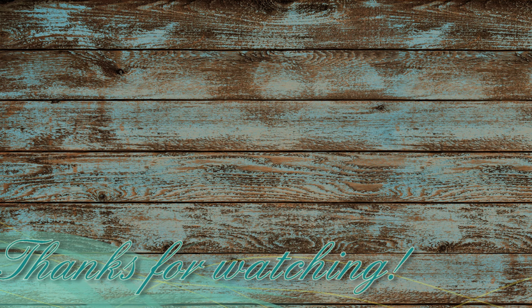I hope you guys enjoyed this video. Thank you so much for watching and I will see you on the next one.